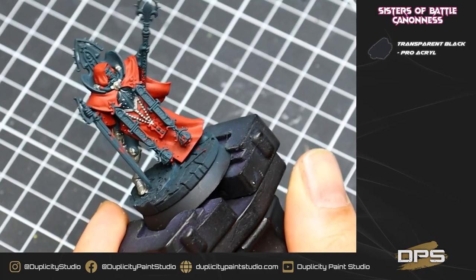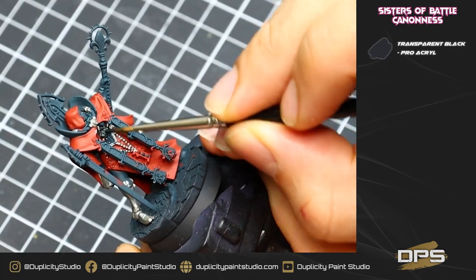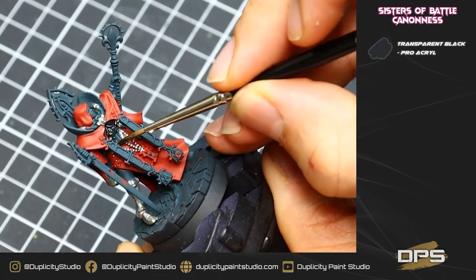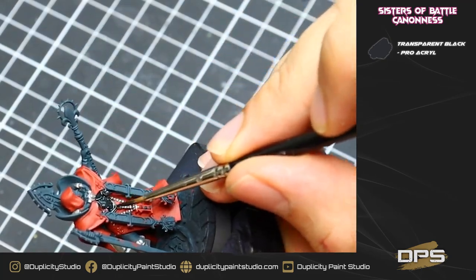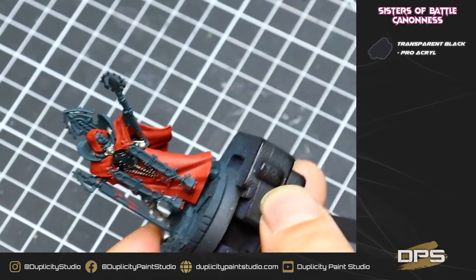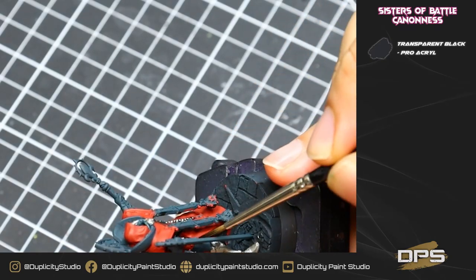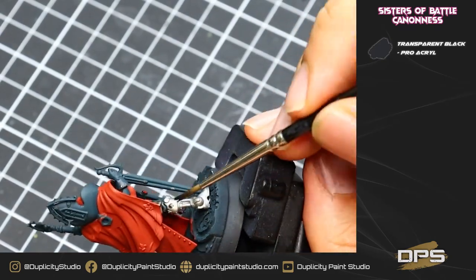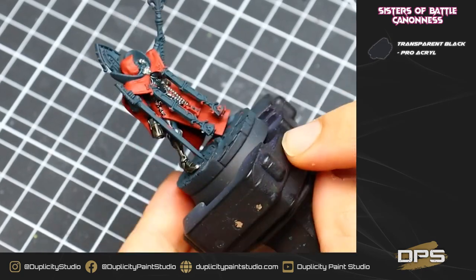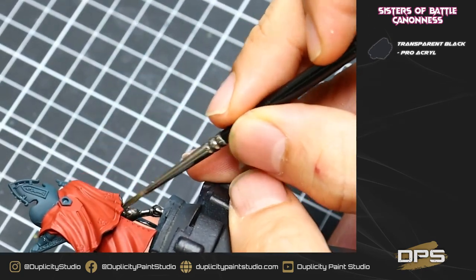This is the first of two wash steps. We're going to take our transparent black from Pro Acryl — a very strong black wash — water it down with about 50% water, and very carefully cover all of the areas we painted silver. Give it lots of time to dry, getting the wash into all the cracks, all the crevasses, anywhere where two surfaces touch together. Just make sure you're working carefully, getting good coverage, and not missing any spots.